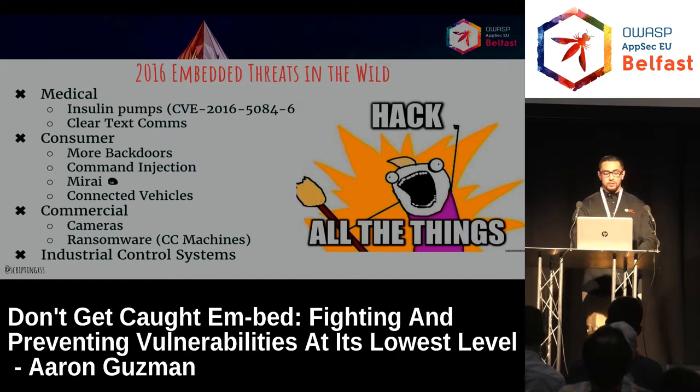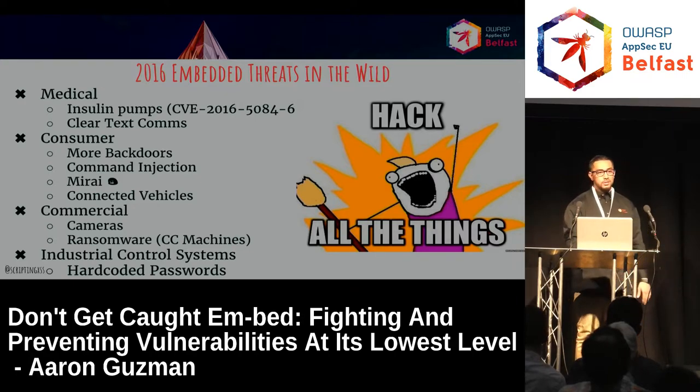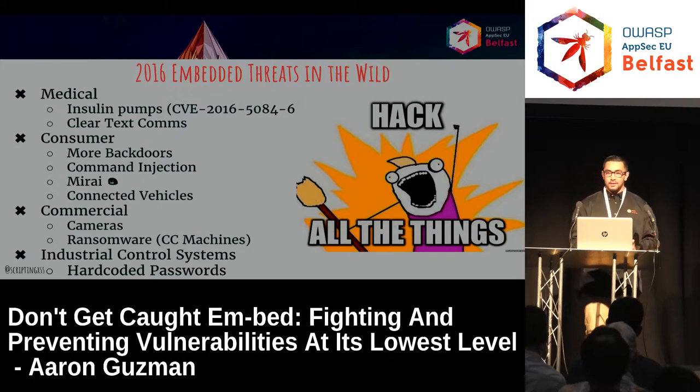The same thing with industrial control systems — hard-coded passwords, meaning backdoors. Same problems throughout each of the different industries last year, this year, and the year before. A lot of these vulnerabilities are simplistic in nature, which is great for us because there are simple patterns that we can look for, whether as an attacker or from a developer standpoint.